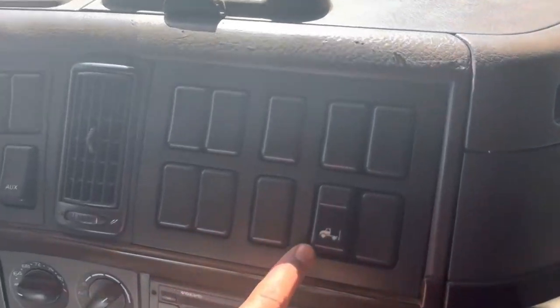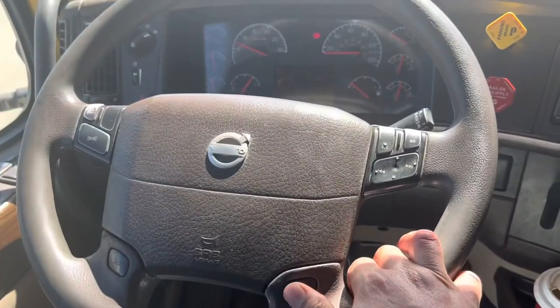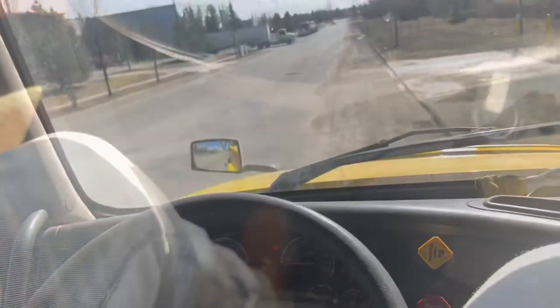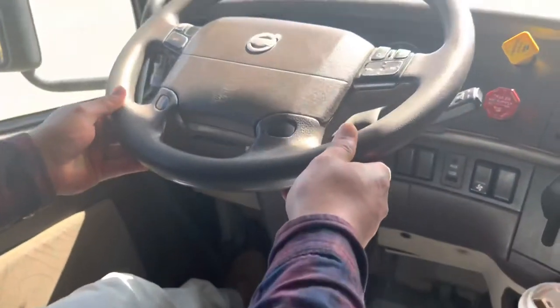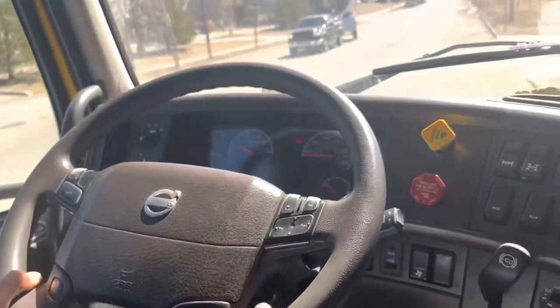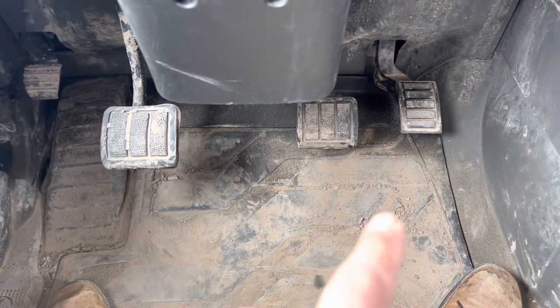Airbag inflate and deflate switch. City horn. Highway horn. Steering wheel adjustment — both telescoping and tilting — and always make sure that it locks in place. Make sure there is nothing underneath the pedals.